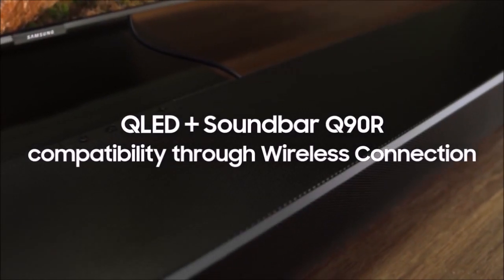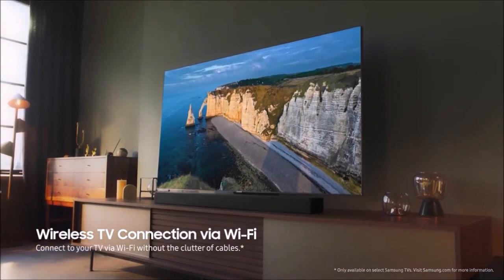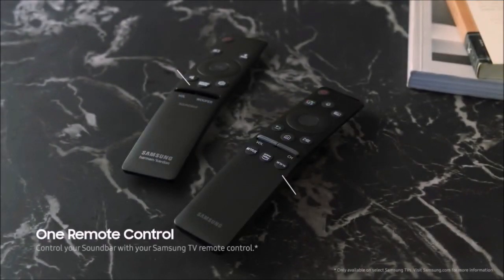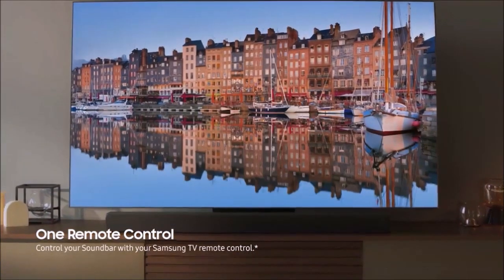The HWQ90R's main soundbar unit is hefty, bulky, and tall. The wireless subwoofer is average for its size and can be placed pretty much wherever you'd like in the room, although you'll get more bass if you put it near a wall or in a corner. The wireless surround speakers, like the subwoofer, aren't truly wireless, given that they come with power cords.